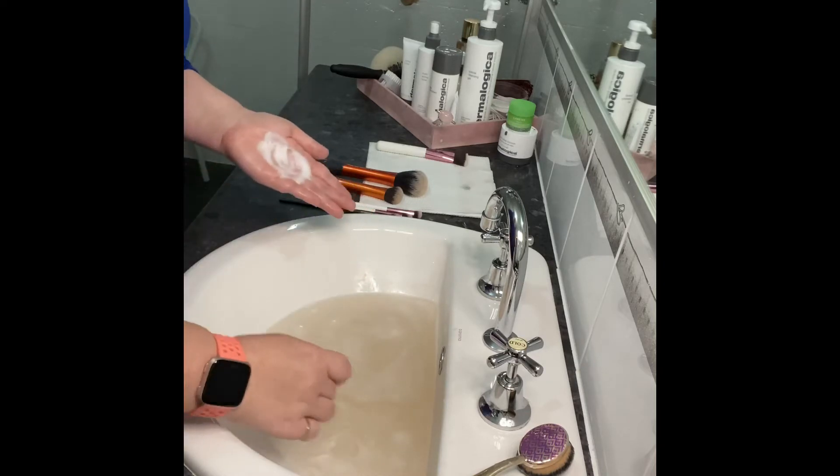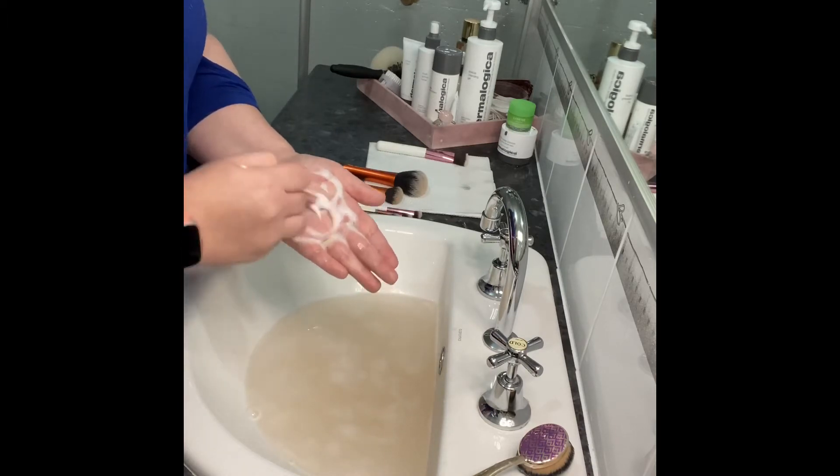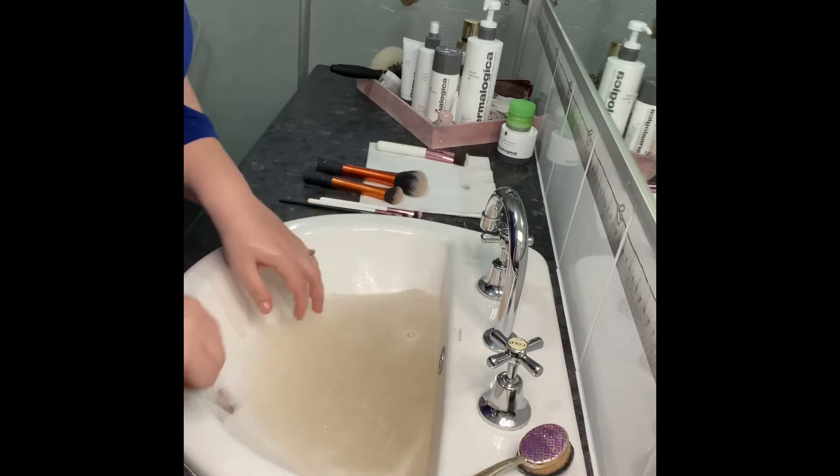As you can see, my water gets quite dirty from the face brushes. I can get through about three or four face brushes before I have to change the water. For eye brushes, I can get through about fifteen before changing the water.